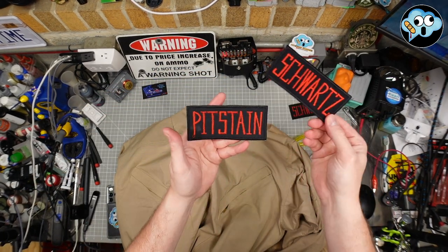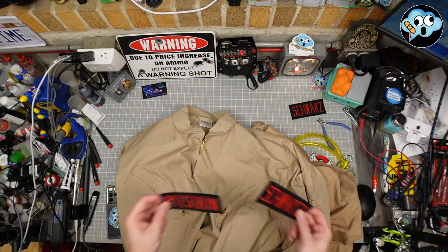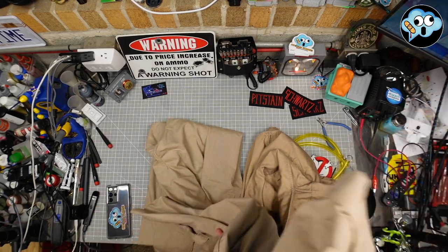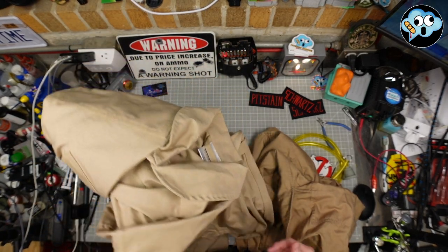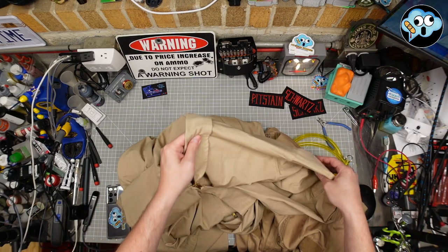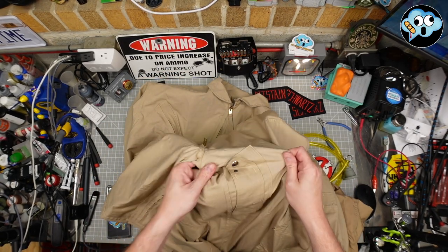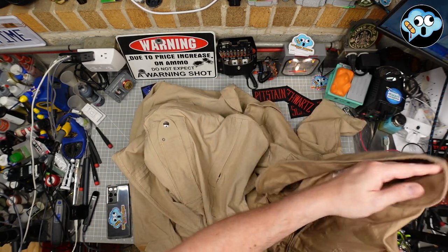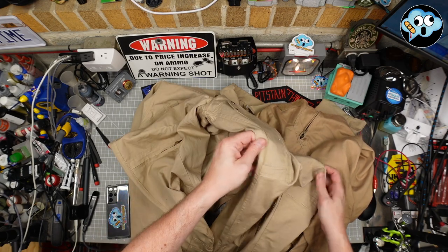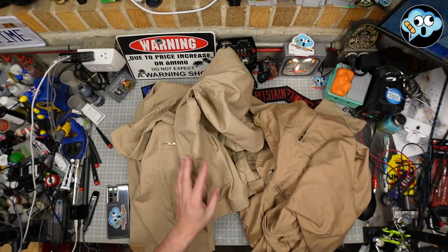It does have some Velcro, which we don't necessarily need because we'll be sewing our patches on. However, since I have two cool name tags now, I might do a Velcro modification so I can swap them out. Ten out of ten in my book. It's not the Magnoli — it didn't take forever to get here from overseas. The TrueSpec does not have this feature, and on top of that it's just so much nicer material.